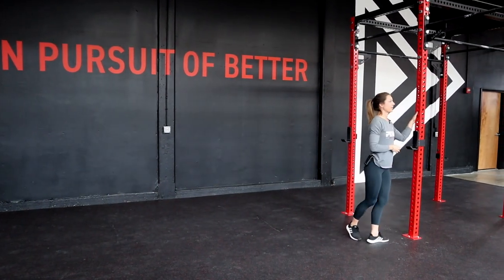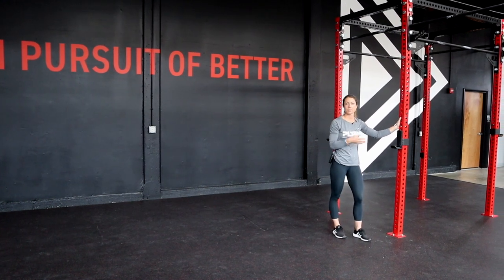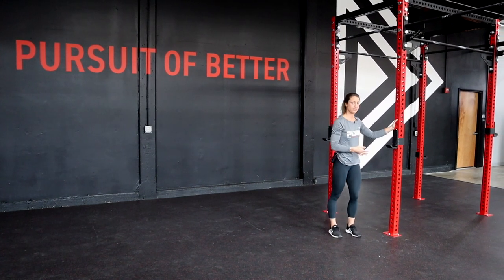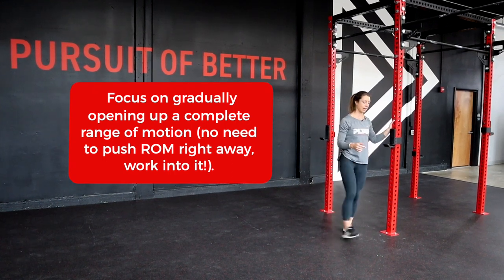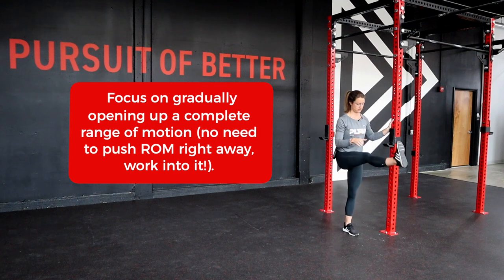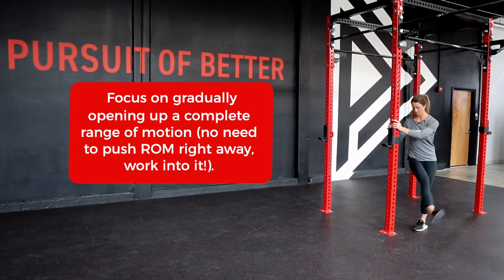Starting with our leg swing. You're going to want to find an upright position — whether it's a rack, a PVC pipe, or a wall. We're going to hold onto that to support ourselves and swing our legs forward and backward, one leg at a time. Once we've done this with both legs, we'll then move and do it from side to side.